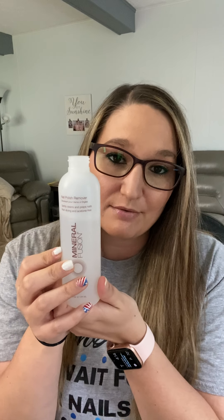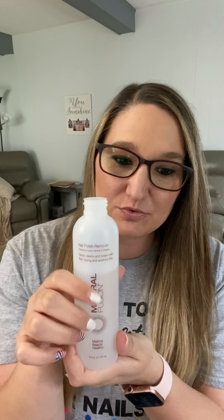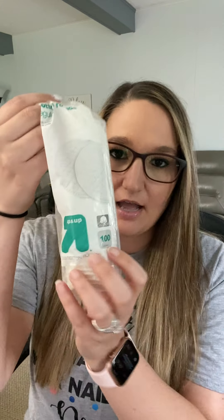One of my favorite products is this Mineral Fusion nail polish remover — that's not Color Street, but it's typically what I use. I use these little cotton pads and I cut them up into fours, really small. You don't need a whole lot — I only use two or three pads to take off my polish.